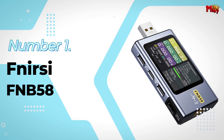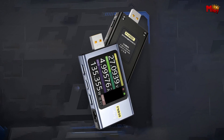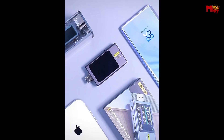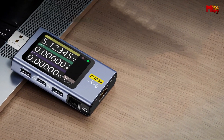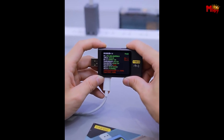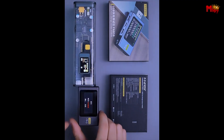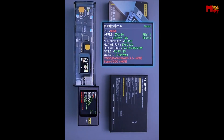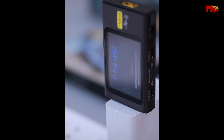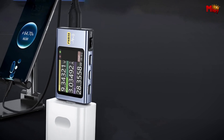Number 1: the FNRSI FNB58 USB Tester Ammeter. Let's talk precision — the FNB58 boasts an ultra-low resolution of 0.1, meaning it can detect the most subtle changes in voltage, current, and power while charging your devices. Whether you're charging your smartphone, tablet, or laptop, you'll get real-time data at a glance. This 2.0-inch HD LCD screen is comprehensive, accurate, and easy to read. With its 5-pin high-current USB-A and 24-pin Type-C input/output interface, this device ensures you're not just using fast charging technology — you're mastering it. The FNB58 supports automatic protocol detection and protocol decoy for all major fast charging technologies, and even handles advanced PD and QC protocol detection, ripple measurement, and capacity testing. It's like having a fast charging lab right in your pocket.